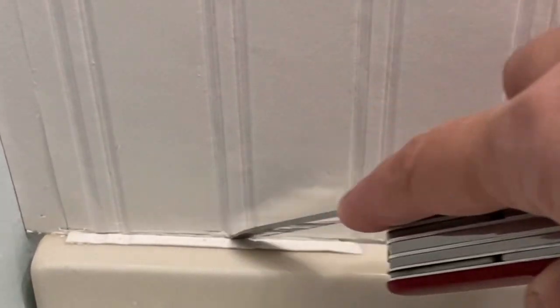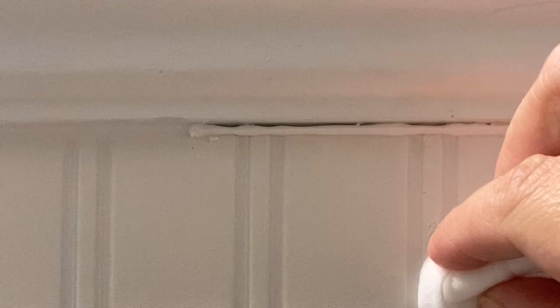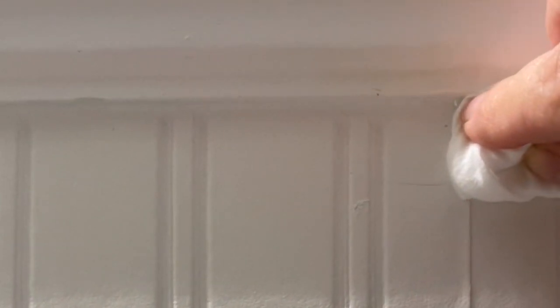One thing that really made a difference at the end was the caulking and the finishing of it. As you can see, when I did the wallpaper, it left a bunch of jagged edges on the seams, so if you make sure it's a paintable caulk, then it is really, really easy to finish those seams up well. Another tip: use a baby wipe, and it will go so smoothly and you won't have really messy fingers. Watch the difference here in the sink area — this is the before, and then after caulking, look at how nicely that seam turned out. It looks so much more professional and finished.